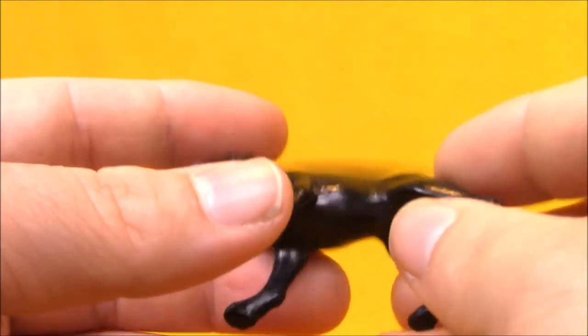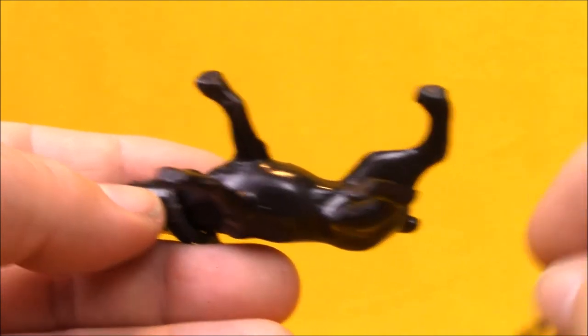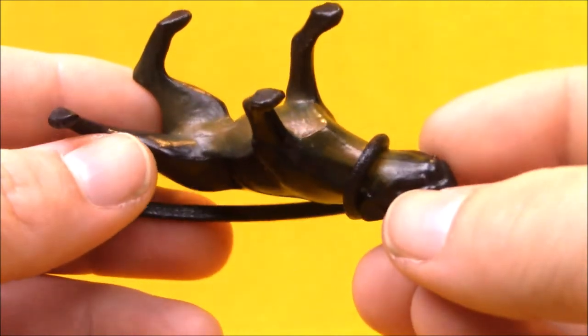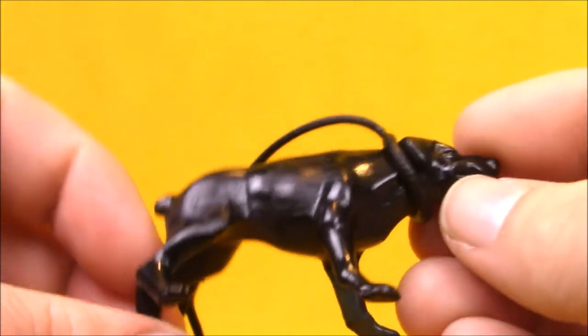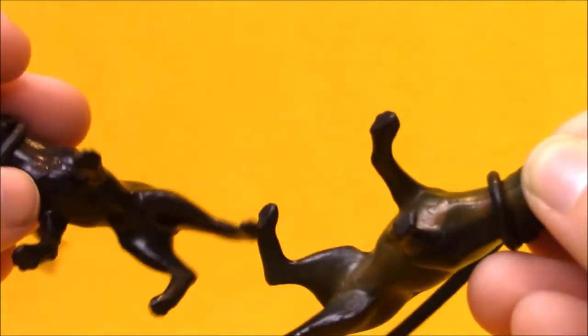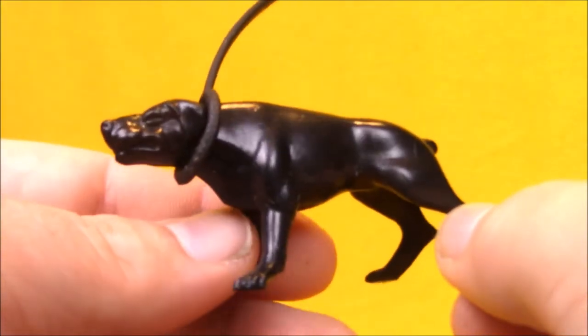But when I got this one and brought him home, I was sad — he does not have the brown spray app. Here is an original Junkyard, and you can see he's got some brown painted between his legs and on his chin, which just looks cool. It's a really nice touch. You barely notice it from the side — they look basically the same — but it's just a little touch that makes a big difference. I remember being a little bit bummed out, but still happy to have a Junkyard to go with my Mutt.